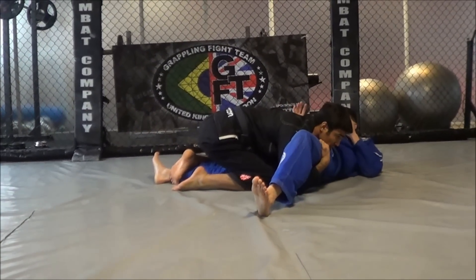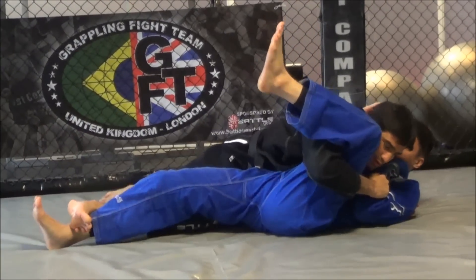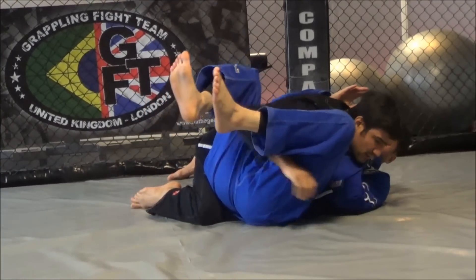Come back from your half guard, grab the front of the head, head out, and get the pass.